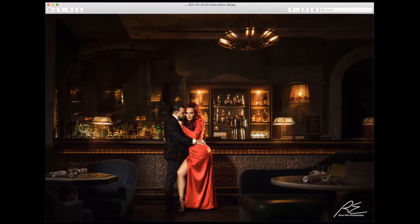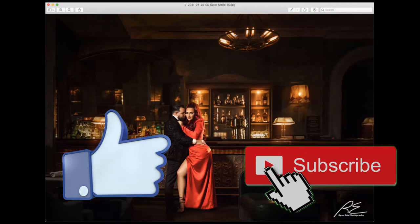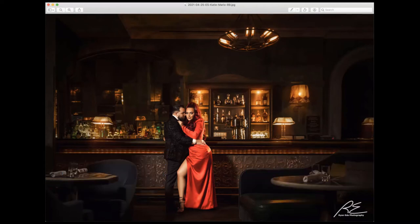Hi everyone, this is Ryan here of Ryan Edda Photography. Welcome to my channel. If you're new, please give my channel a like and subscribe so I can create more content like this for you guys. I love sharing and breaking down images. I am an active wedding photography studio here in Philadelphia, and by requests of images I posted at the MagMod community channel and the SLR Lounge, I'm going to break these images down and tell you all about how I photographed them.